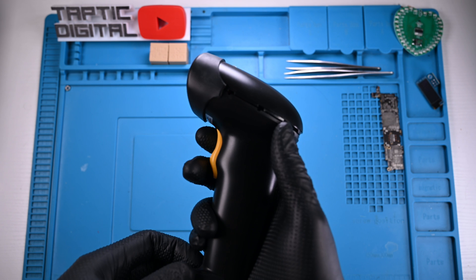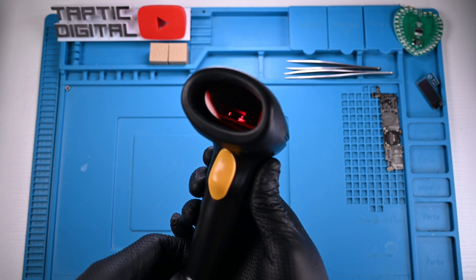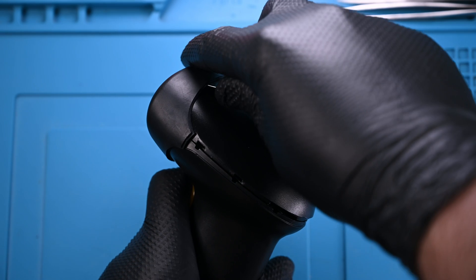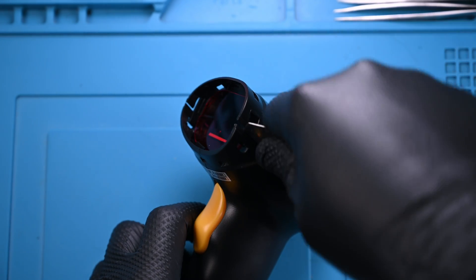This is a USB barcode scanner. It uses a sweeping laser to go back and forth across a barcode and measures the negative space between the bars of the code. Full disclosure, I have previously taken this scanner apart in order to forcibly remove the speaker — I could no longer handle the loud beeps, which sounded more like electronic screams.